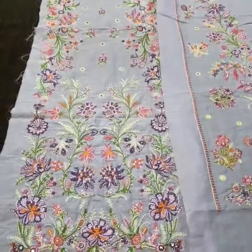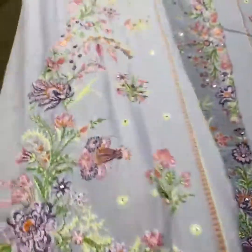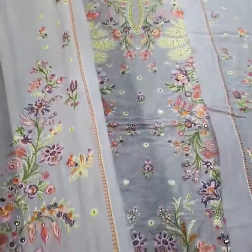Then come on the left side of the panel. This is the complete front side.